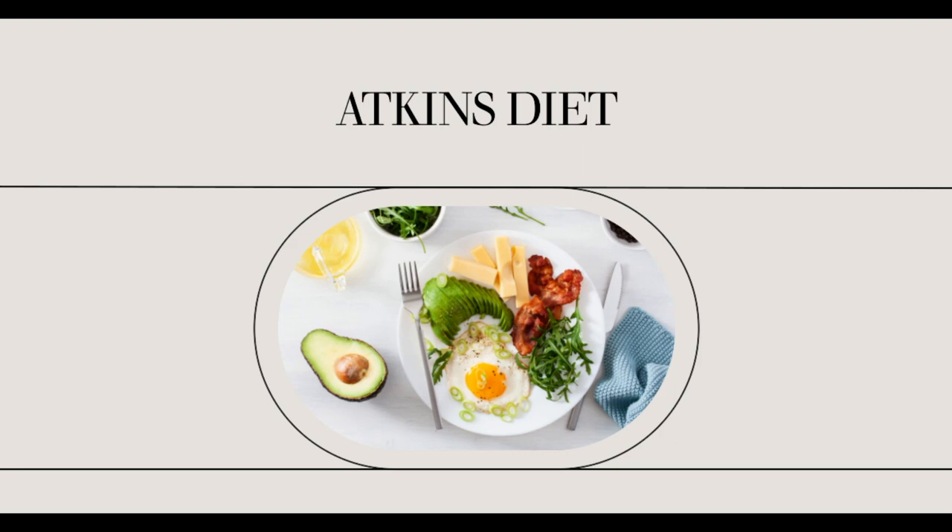Once the ingredients are ready, start the procedure by turning the tofu on its side and slicing it into 5 equal pieces. Place the slices in paper towels and press lightly but firmly to let the excess water out. Prepare a skillet and heat the oil. Place the tofu pieces in and fry. If you notice that the tofu has browned on its sides, place it on a baking sheet. Then blend the tuna and mayo to taste and divide the mixture into 5 parts.